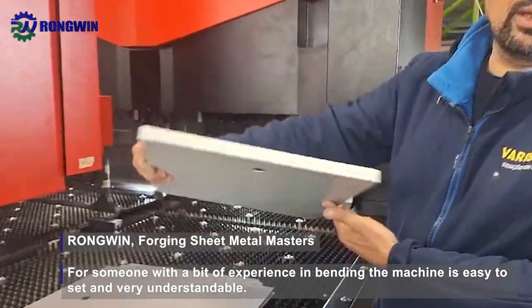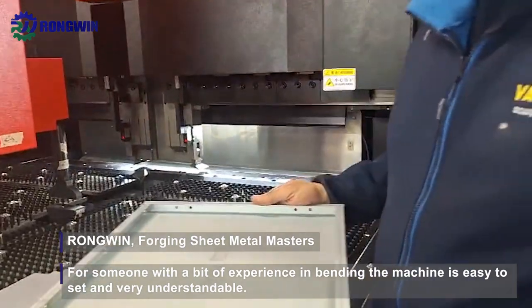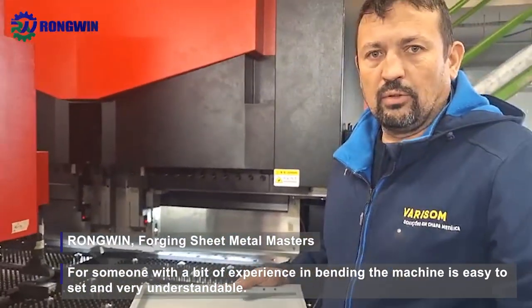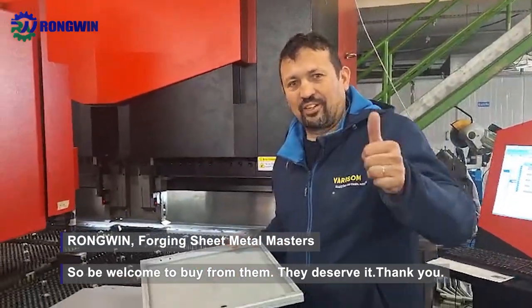For someone with a bit of experience in bending, the machine is easy to set and very understandable. So be welcome to buy from them — they deserve it. Thank you.